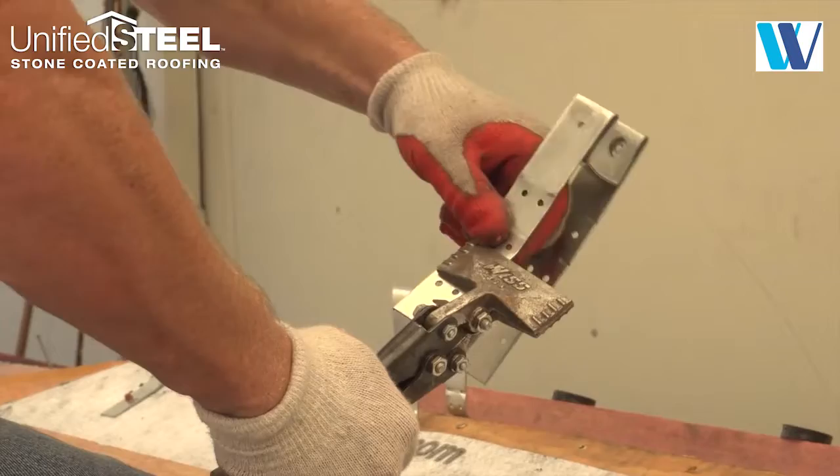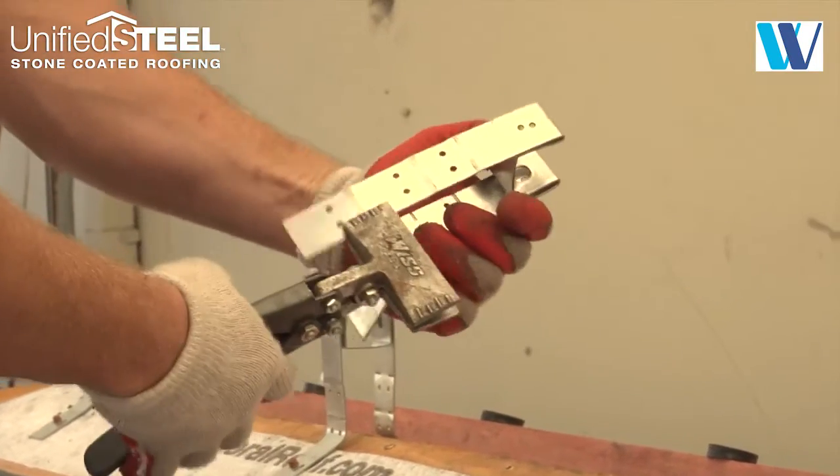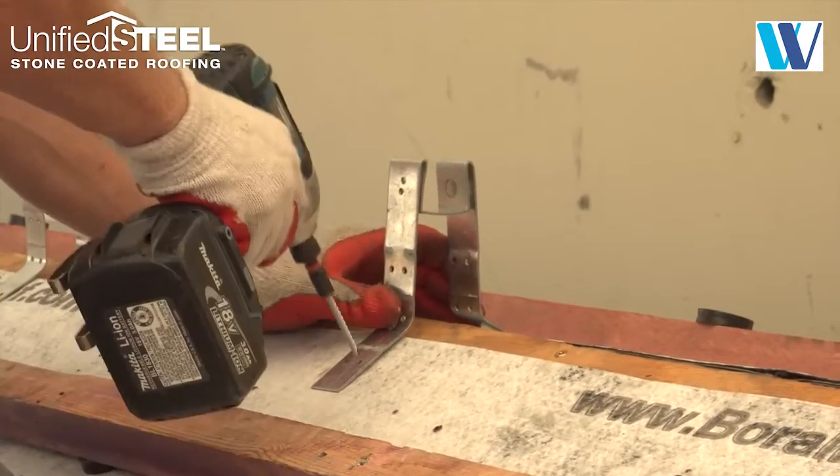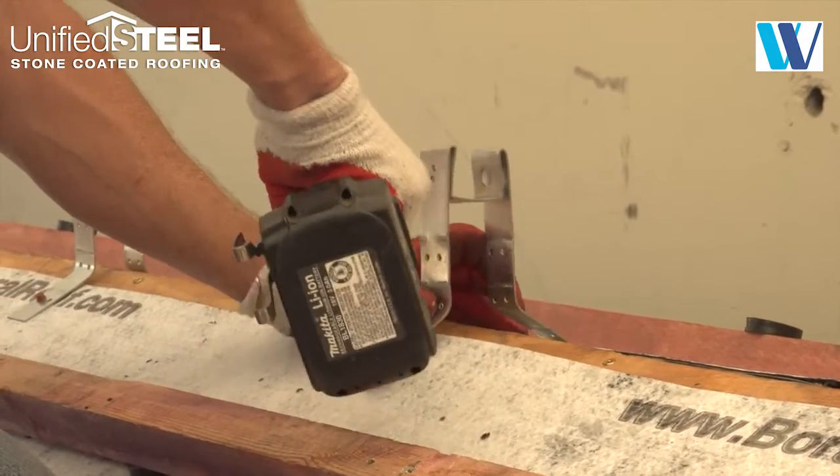Using the ridge riser brackets, bend them to the pitch of the roof and install with two screws on each side of the ridge. Install ridge riser brackets no greater than 24 inches apart.